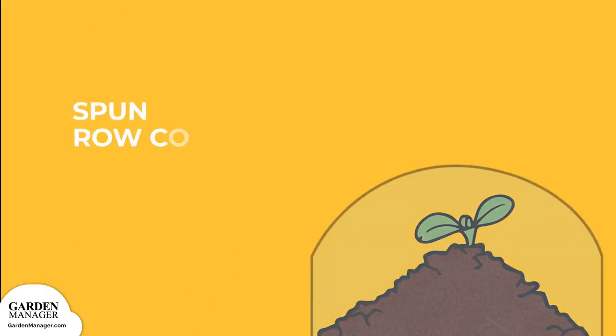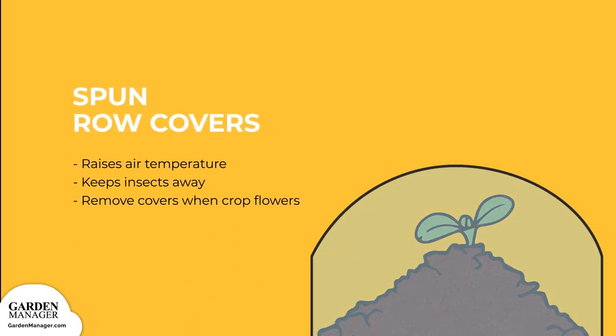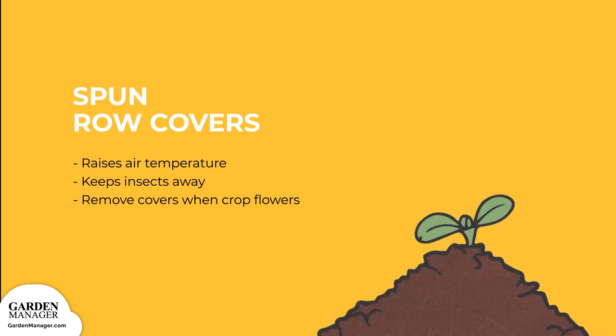Spun row covers raise the air temperature around your plants and protect them from cold nights. Row covers also keep away insects — the bad and the good — so once your squash starts to flower, be sure to remove these covers so that bees and other beneficial insects can pollinate your plants.